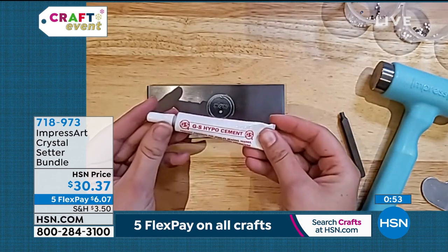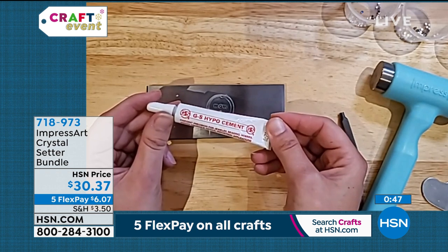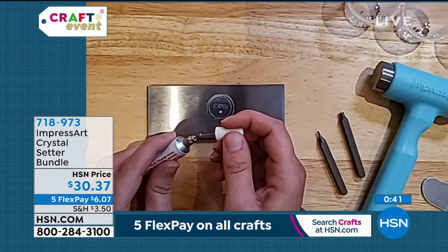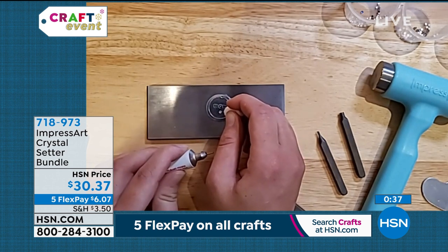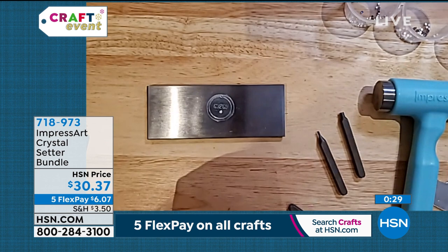And then you're going to take your GS Hypo glue, which comes in that kit. So again, you're going to have everything that you need to start bedazzling your blanks. You're just going to open it up, take a little bit of glue, dab it on. Cover your glue back up. And you're just going to take your crystal.